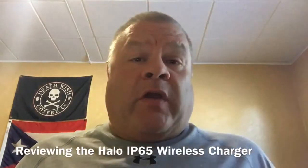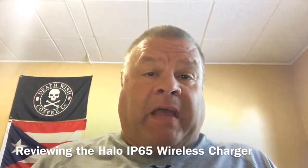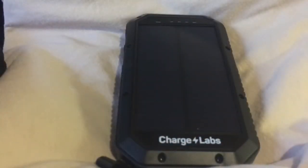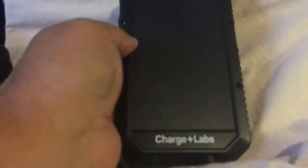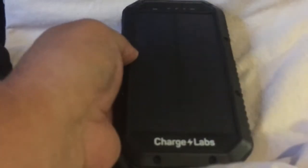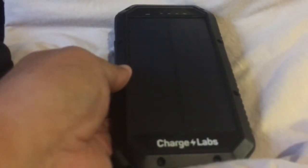Hello folks, time for a quick review of an item that I've been waiting a long time to get out to you and to talk about. So let's get to it. This right here is the Halo IP65 wireless charger from Charge Labs, and this is a 20,000 milliamp backup battery and charger for your devices.